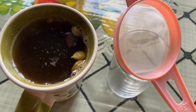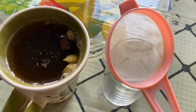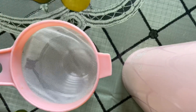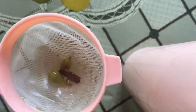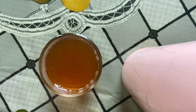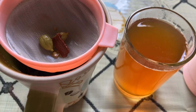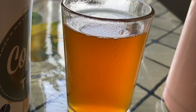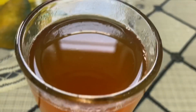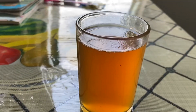Now let's strain it and take it. In one day, don't take more quantities because it will be very hot — there are already many hot ingredients in it, so I prefer you to take it in moderation.